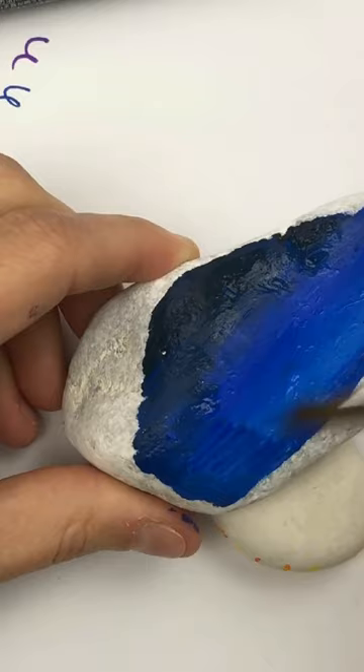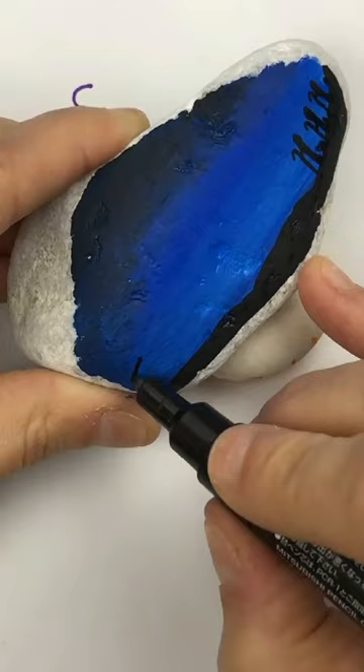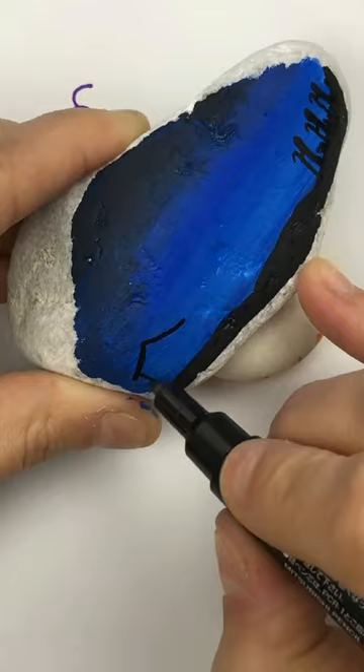Add the ground to your silhouette, and then we're creating our three shepherds coming down the hill and our manger scene as well. This is a really simple Christmas rock that you can create. Follow for more.